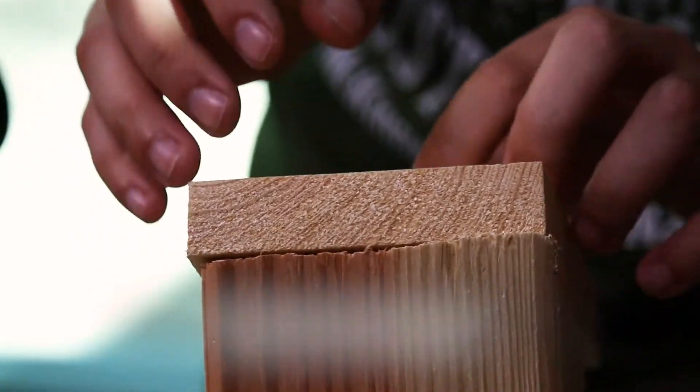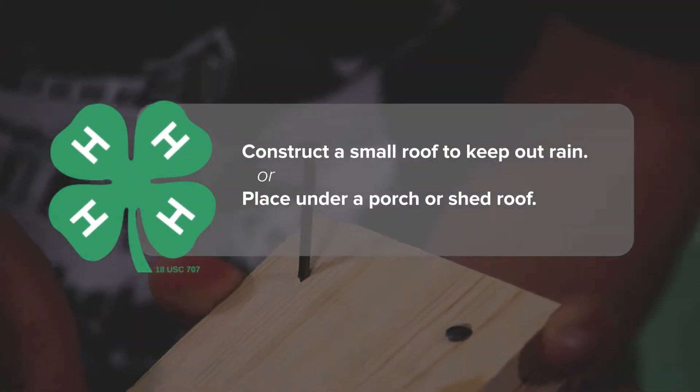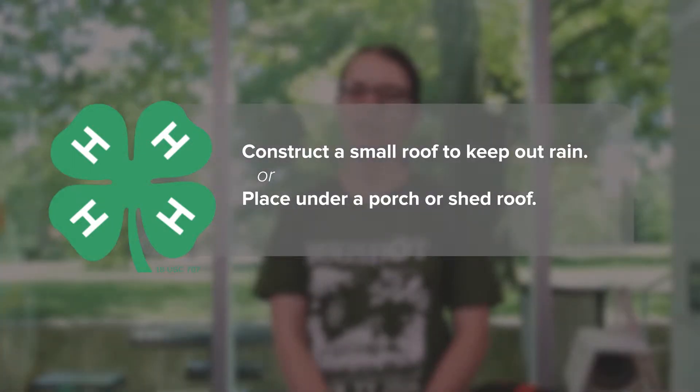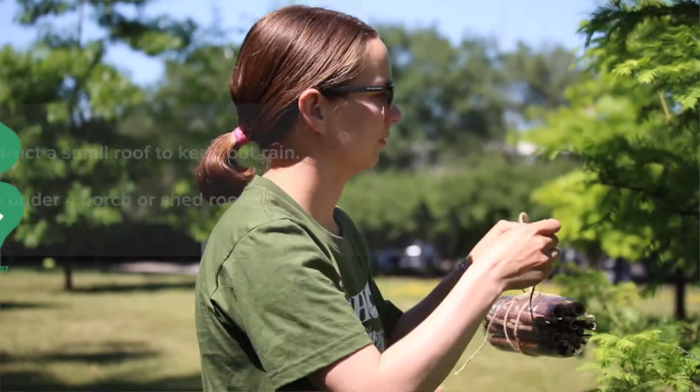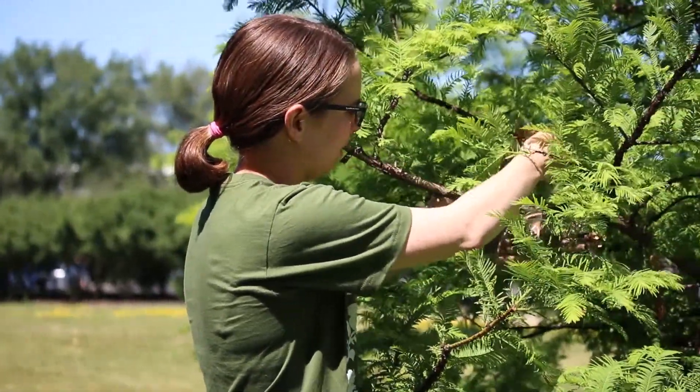If you want, you can also construct a small roof for your nest to keep out rain. Alternatively, you can just place your nest under a pre-existing ledge such as a porch or shed roof. You want to place the nest horizontally in an area out of rain and direct sunlight. Just be sure that the nest is secured and does not roll around in the wind.